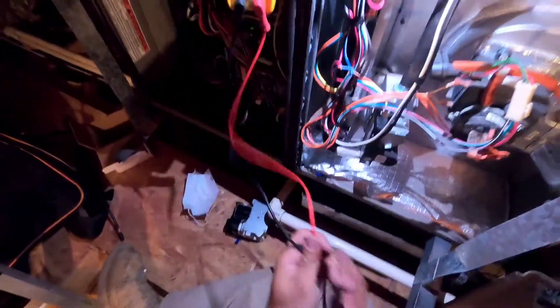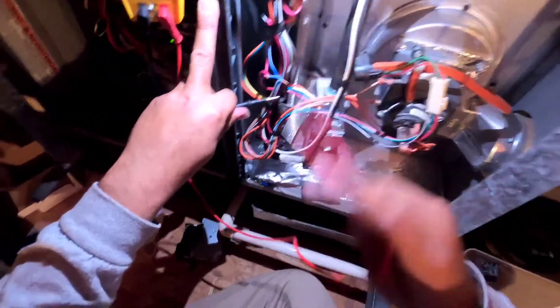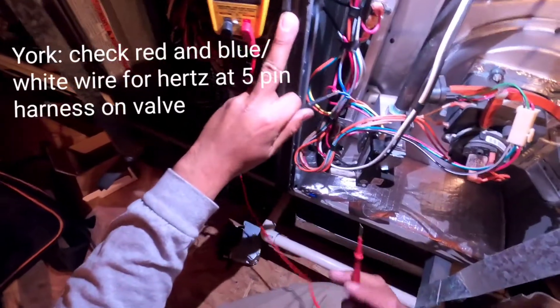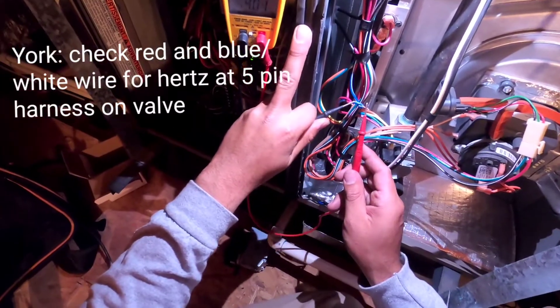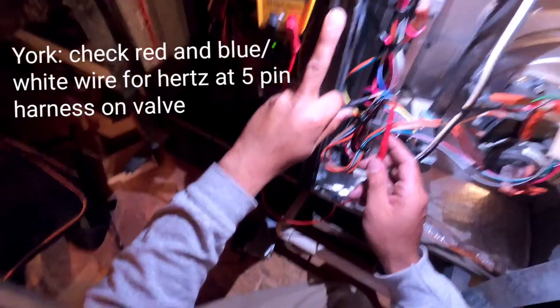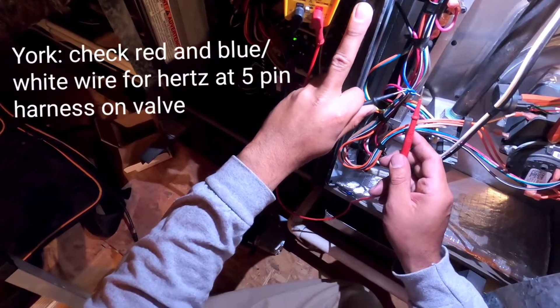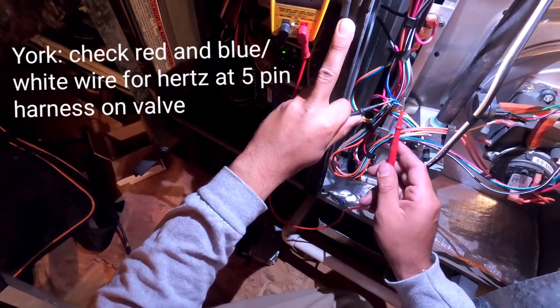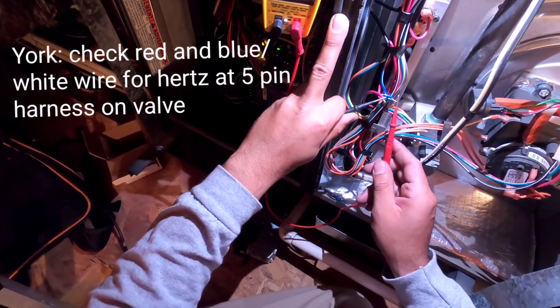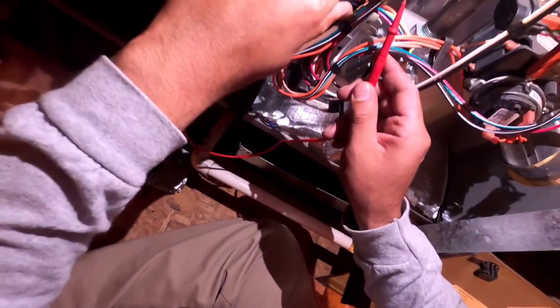The way we check that: everything is normal except — the inducer blower kicks on, all the switches are okay. The igniter is going to glow red, but then the valve, according to the manufacturer, is supposed to be receiving 15 Hz, and it is — you can see that on there, 15 Hz. If it's not responding with 15 Hz, the manufacturer says it is not communicating back. So the board is sending 15 Hz telling it to kick on, to open up, and it is not doing it. You can see the igniter is glowing red.